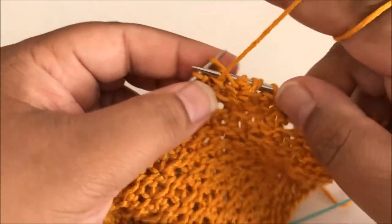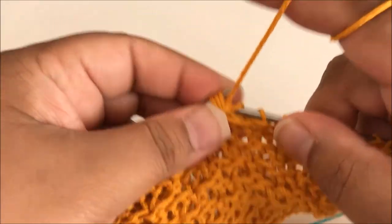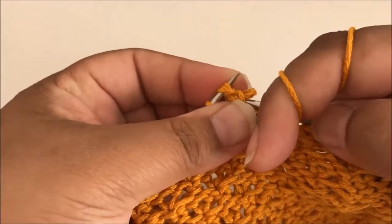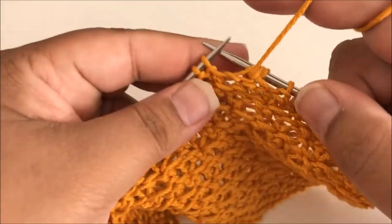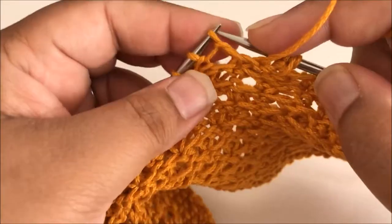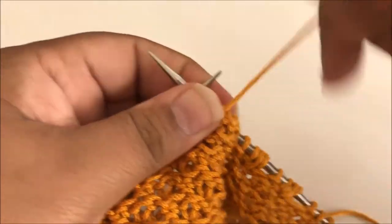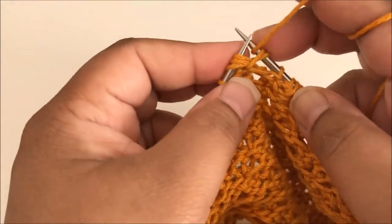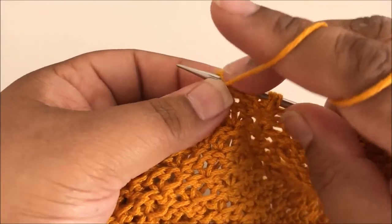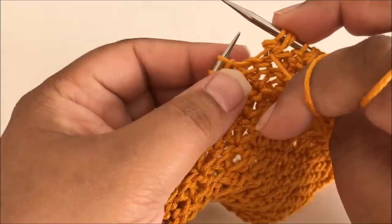One more time: purl, purl three together. Do not remove them from the needle. Yarn over and purl the same three together again. You do start to get the hang of it after a while and it goes a little faster. So purl, purl three together, yarn over, purl three together — watch your tension, make sure they're even — and slide it off the needle.